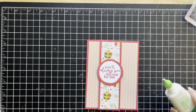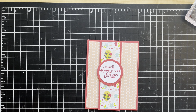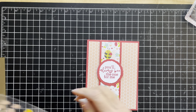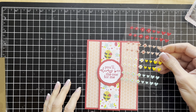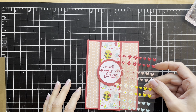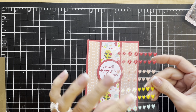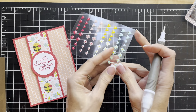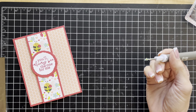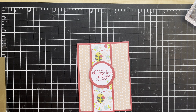Now let's just put an embellishment or two on here from these sweet little adhesive backed hearts and flowers. It's going to be hard to choose because they are all so cute. I think I'm going to use one of these little blue flowers in the corner here. I'm going to pop it off of the little backing sheet using my Take Your Pick tool and just add it — like that. And we are done!